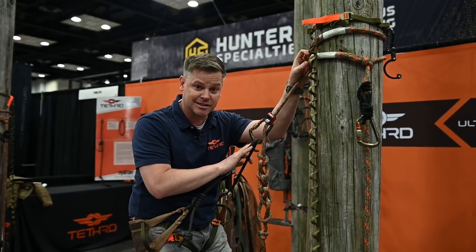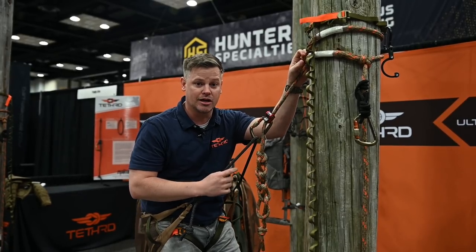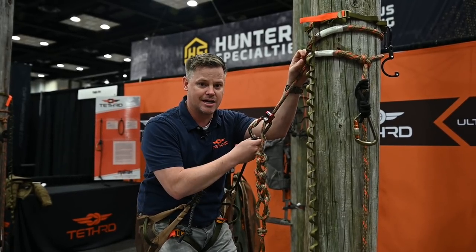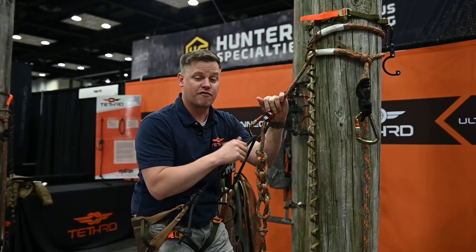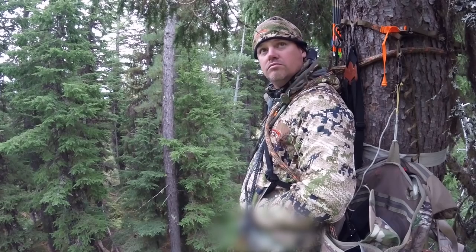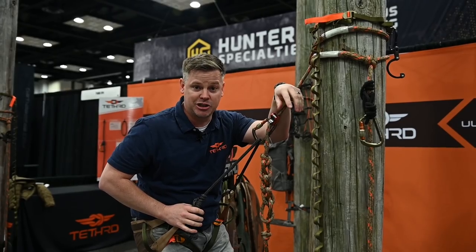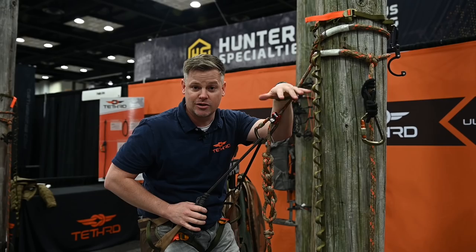I hunted out of this saddle almost exclusively, except for a few hunts where I was doing some film stuff so I couldn't use it. But the first hunt of the year I took it to Montana and I sat from daylight to dark for 13 hours in this saddle, and it was unbelievable.